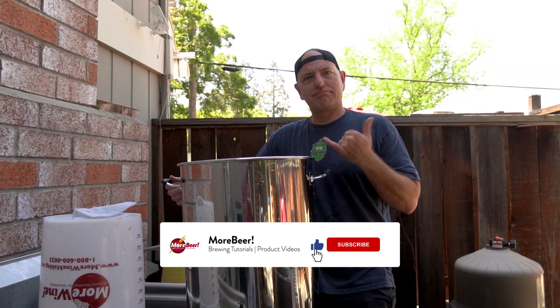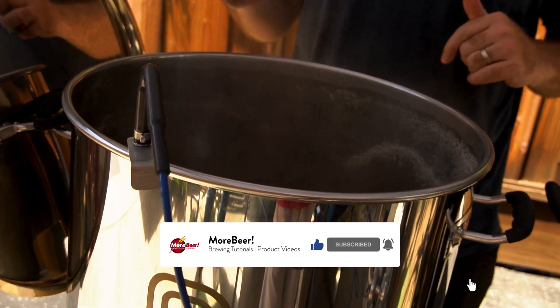Make sure you like, subscribe, and comment on this video — it helps us get visibility. Let us know what you think.